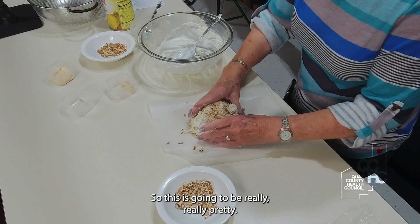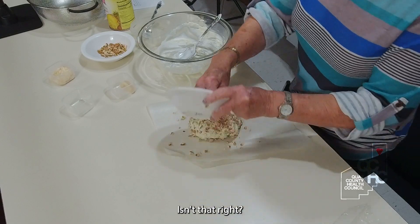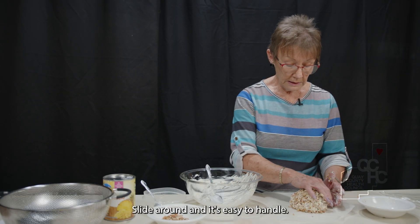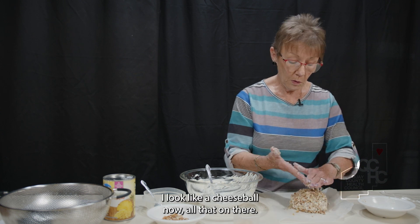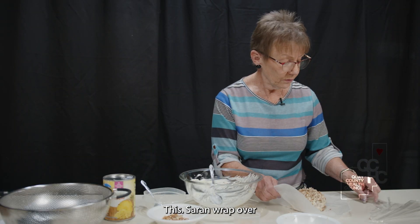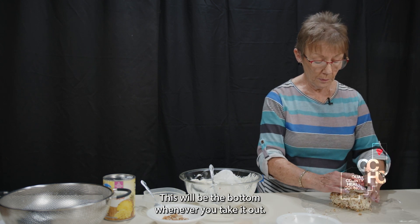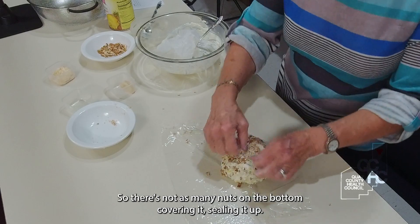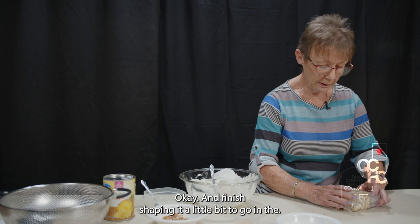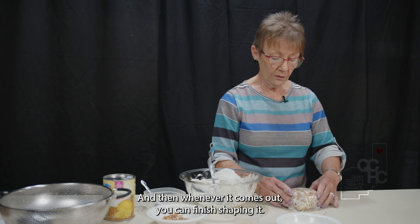This is probably not going to be really very pretty — I didn't say I was a professional chef, I said I was sharing a favorite recipe! I put this on wax paper so it doesn't slide around and is easy to handle. Now I'm going to take this and move the saran wrap over, dump it onto here, kind of finish shaping it. This will be the bottom when you take it out, so there are fewer nuts on the bottom. Covering it, sealing it up — and there you have it. Go ahead and finish shaping it a little bit before it goes in the refrigerator.